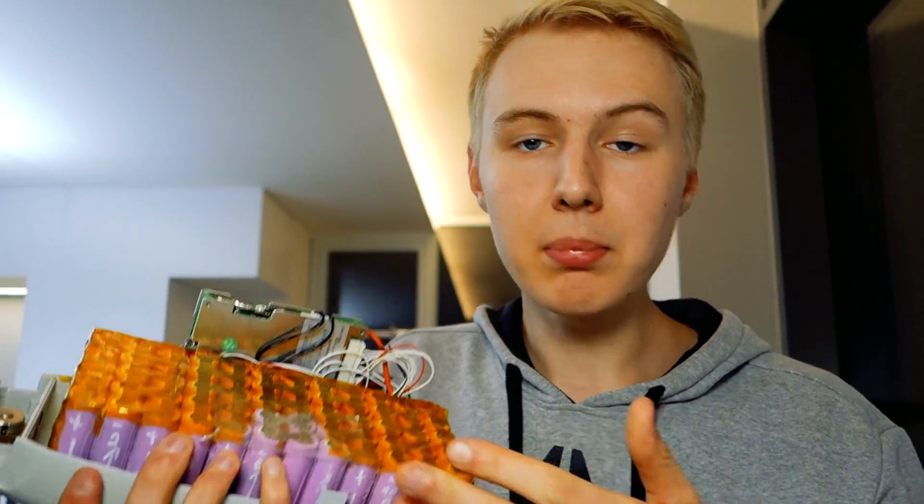What could go wrong if you don't use a BMS? That depends on the chemistry and battery you're using. With normal 18650s — like in my e-bike and older Tesla models — overcharging might just cause a vent to pop open and steam to release. But with many lithium polymer batteries, some explode as soon as they get overcharged. So using a battery without a BMS could literally burn down your house. You've probably seen news articles about e-bike batteries or hoverboards exploding during charging or discharging — that's simply because they don't use a BMS.